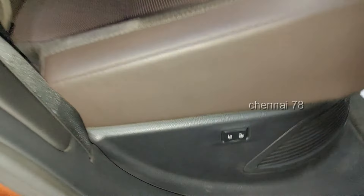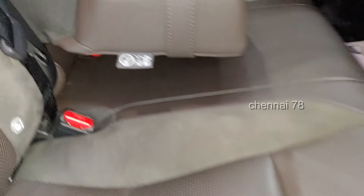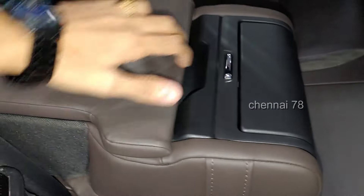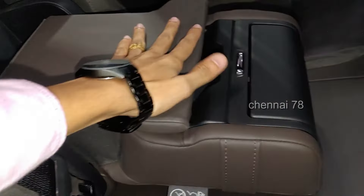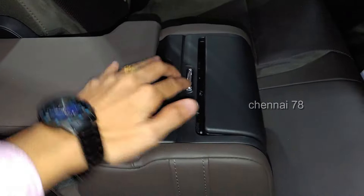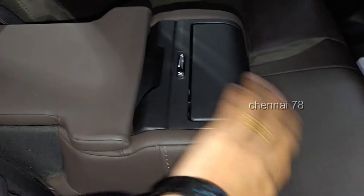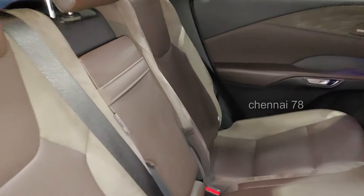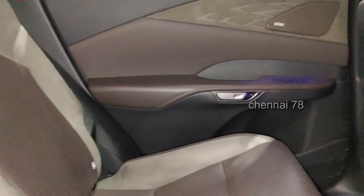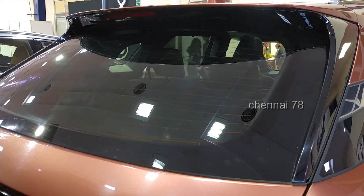There is also a rear seat sun blind that is electrically operated. You can see the rear armrests with some storage space. From the front of the rear armrests, there are two cup holders.